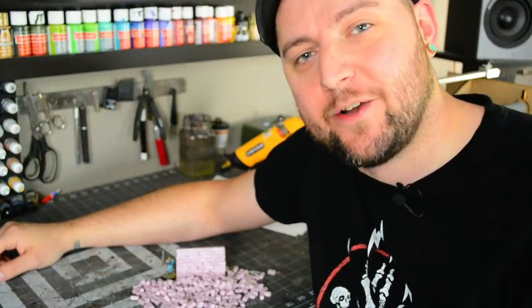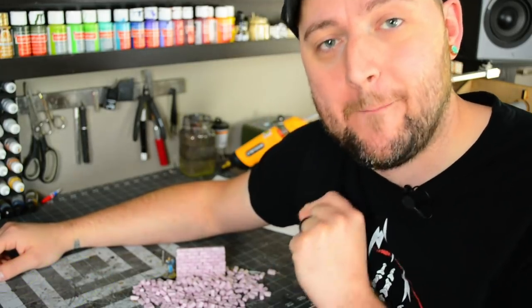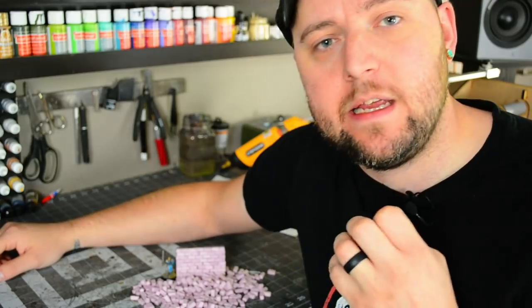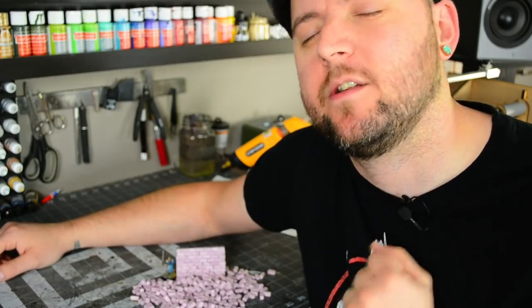Hey guys, welcome back to another episode of Black Magic Craft. I like to build things with individual foam bricks. I love the differences in size and protrusion that it adds to brick walls. It looks so good.